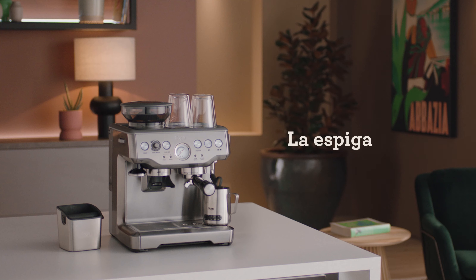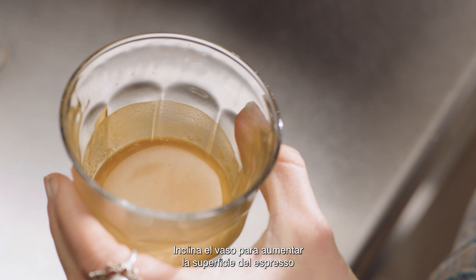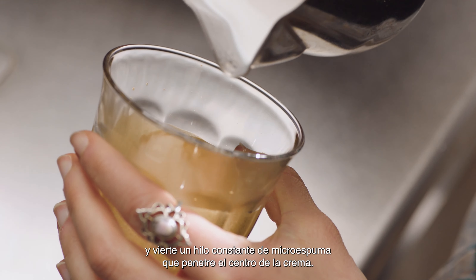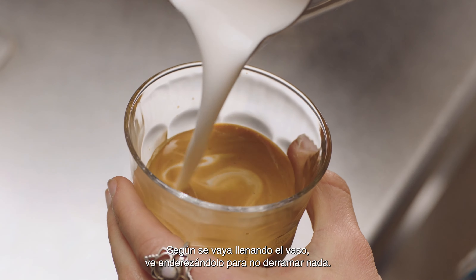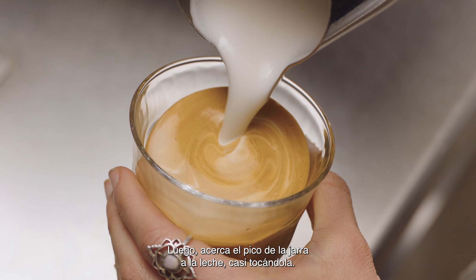Now for the rosetta. Start with the jug up high and the cup tilted to create a larger surface area of the espresso. Pour a thin, constant stream of microfoam to pierce the center of the crema. As the cup starts to fill, tilt the cup more upright so as not to spill. Then bring the tip of the jug close to the surface of the milk, almost touching it.